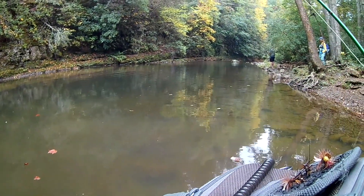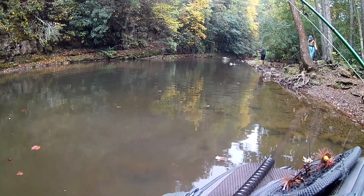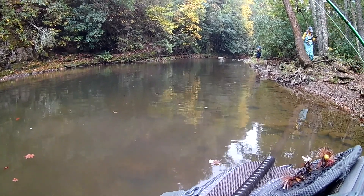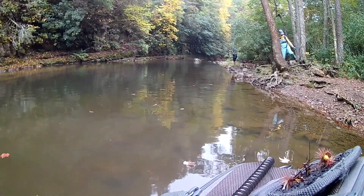He got one. Yeah, that's a nice one. One of these days I'm going to learn how to fish for trout. You all were using the same thing, weren't you? I don't know, I'm just going to step her over.